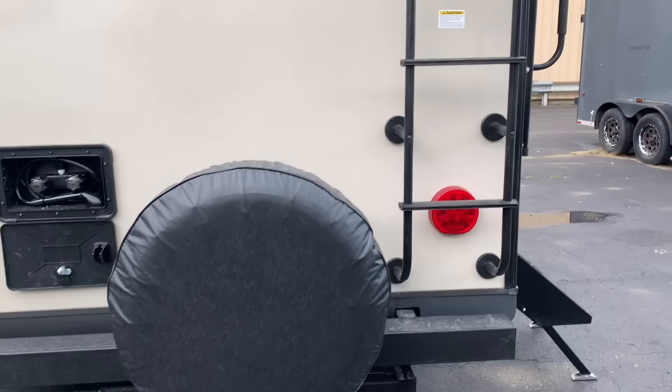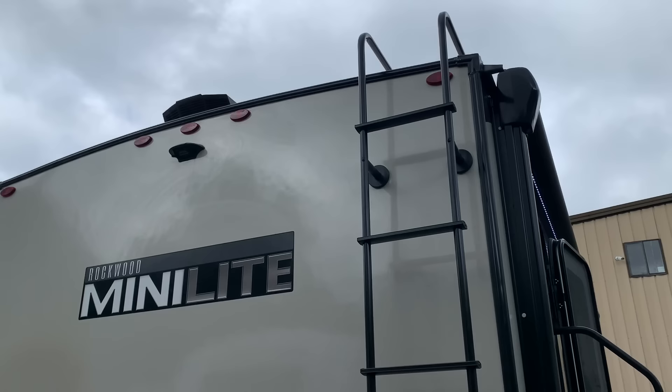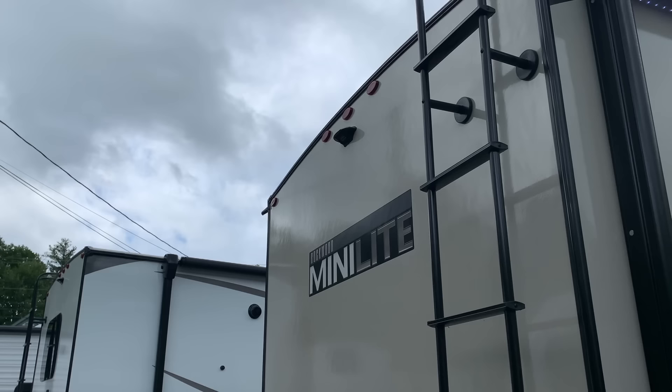You can move the spare tire anywhere on the bumper. Ladder is standard with a 250-pound rating so you can get up on that solid, walkable roof. It's important to clean it and check the seals — just look for cracks over time in the caulking, and make sure you stay on top of that to prevent any chance of leaks. There's a backup camera ready mount that's very easy to install — takes our guys about five minutes.